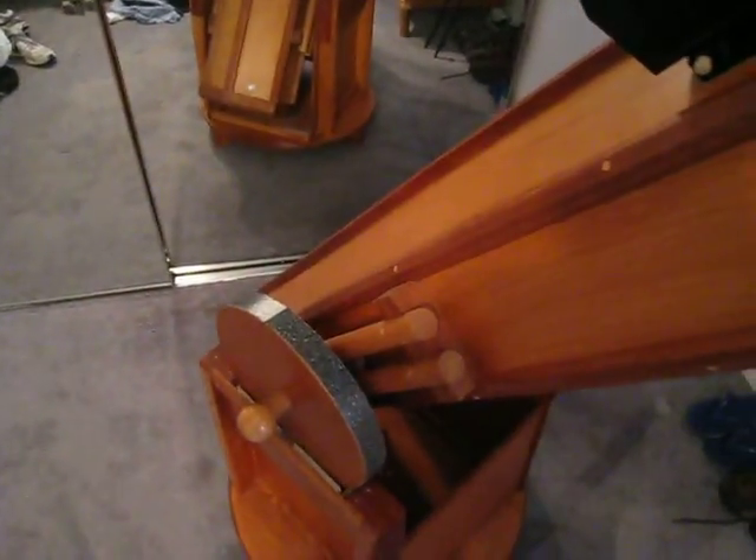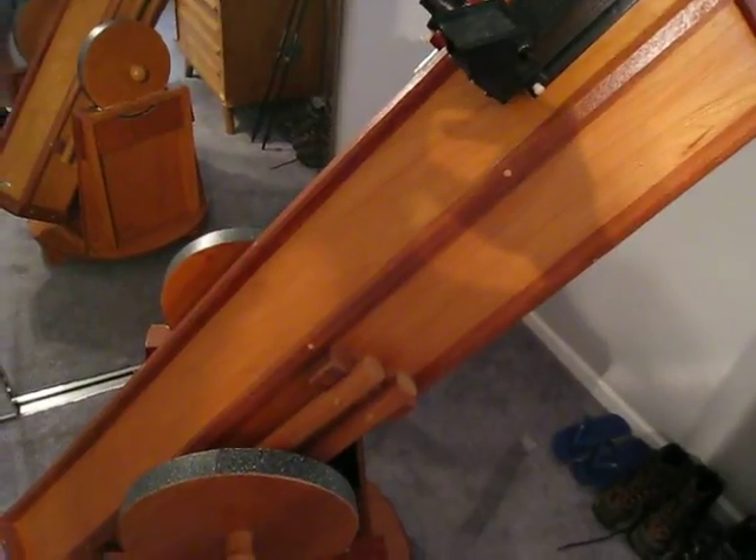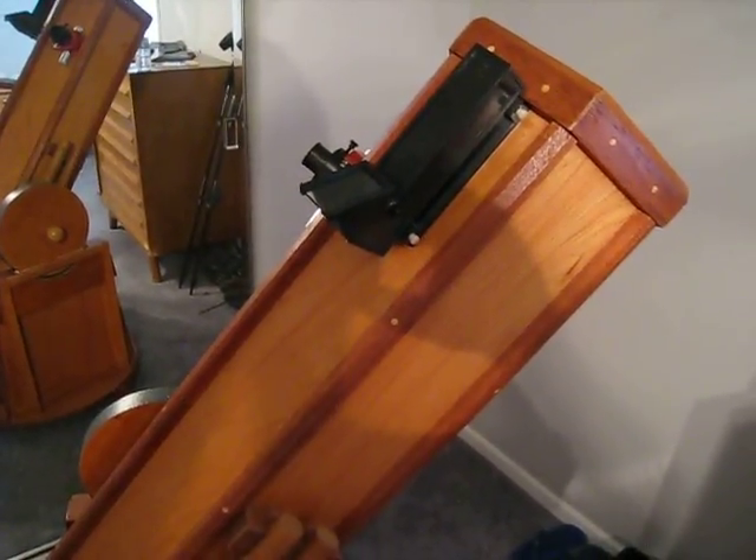Well, here's the telescope and I hope you guys enjoyed seeing it. I hope it gives you some ideas for building your own telescope. Thanks for watching and I hope you enjoyed this.